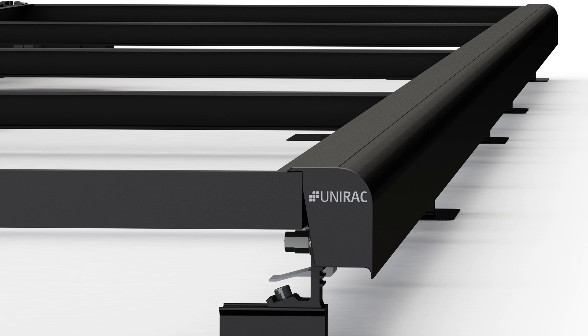The trim rail serves as the foundation of the array, and neglecting to align the trim attachments can result in misaligned modules throughout the rest of the array.